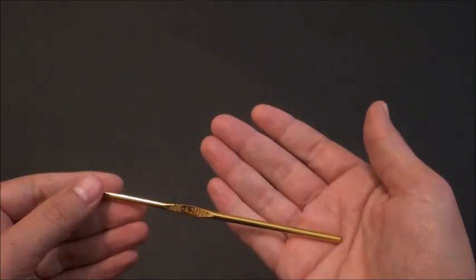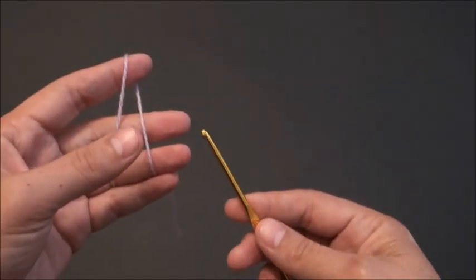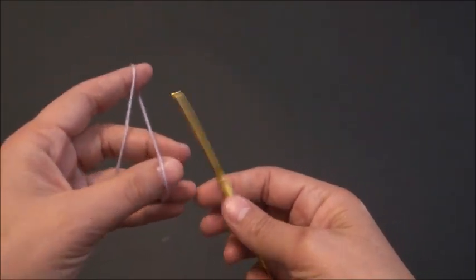Hi guys! In this video I'm going to use yarn in two different colors. The yarn is in size 2 and the crochet hook that I'm using is in size 4.25 millimeters. I'm doing this intentionally because I want my finished product to be soft, softer than it would have been if I used the smaller crochet hook.